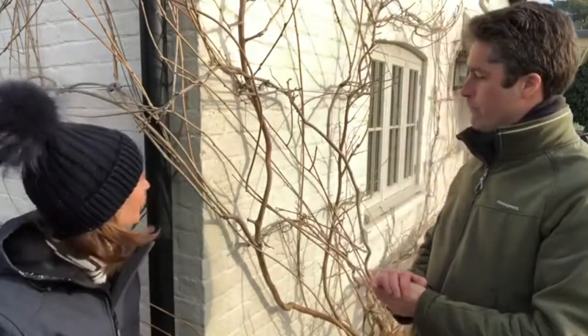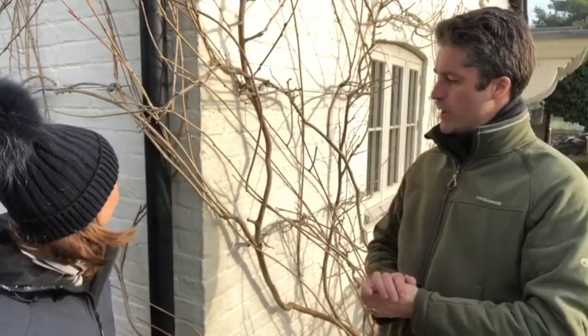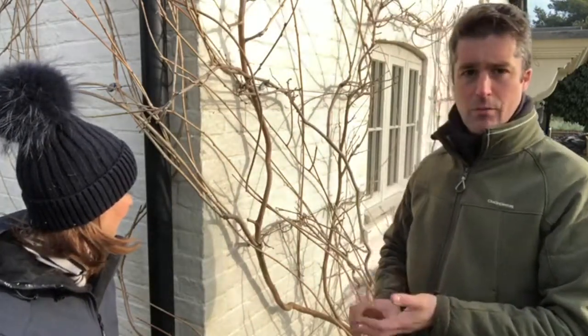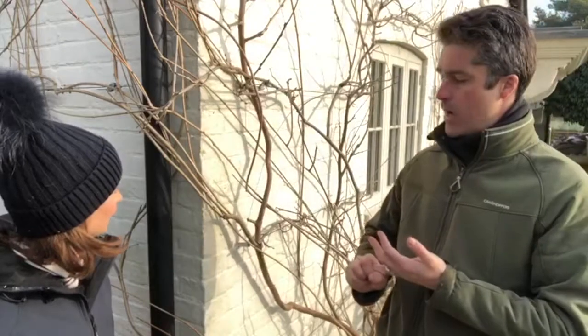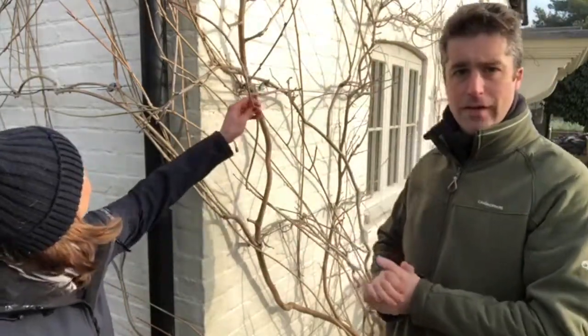Wisteria are actually quite easy to look after. All you really need to do is make sure that it is pruned twice a year: once in the summer, sort of July/August after it's flowered, and once in the winter, January/February time, which will encourage better flowering and less of these sort of tendril shoots that you tend to get, which everyone often gets very worried about.